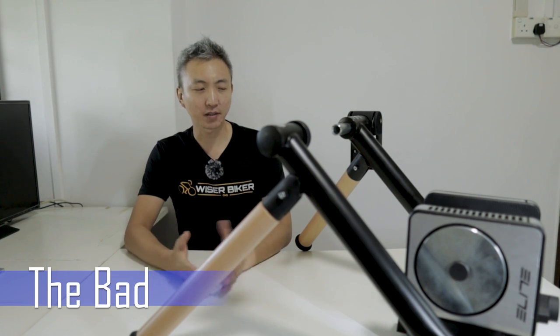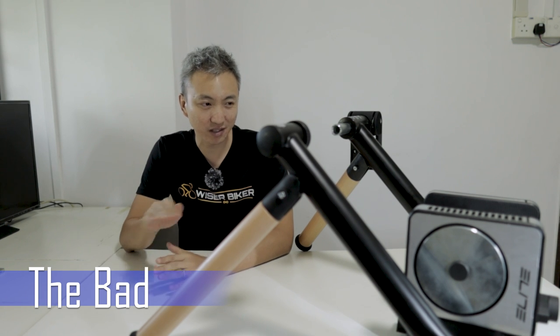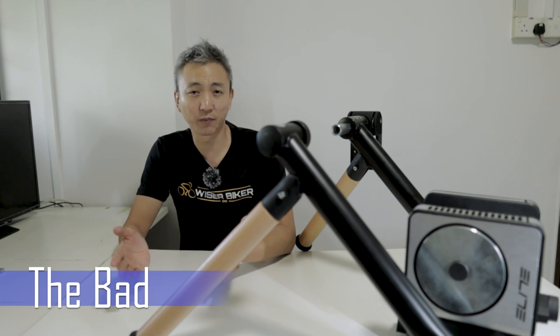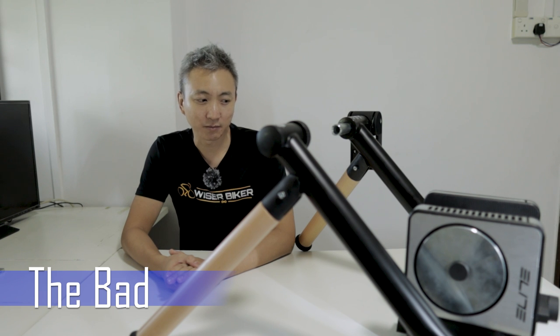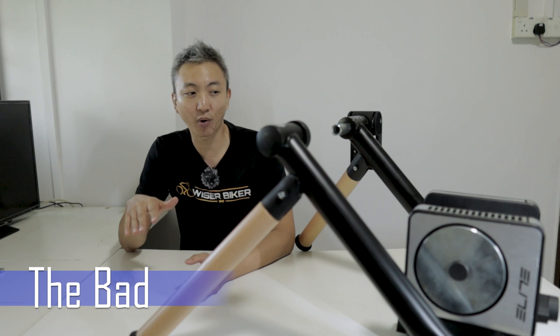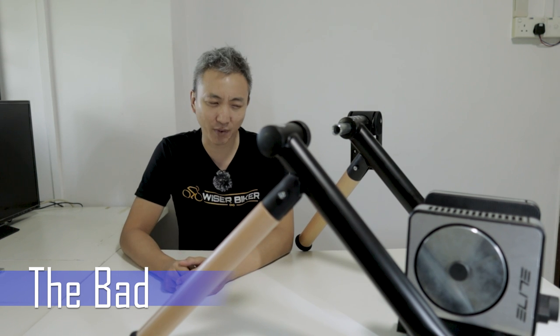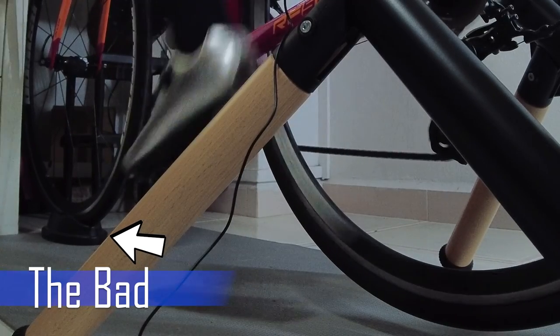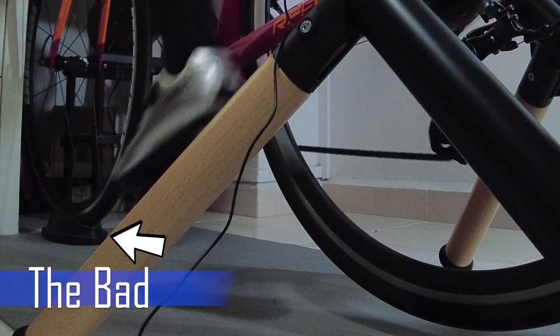Lastly, I find that the price of the Elite Tour is slightly on the steep side. For a smart wheel-on trainer, you can find products ranging from $400 to $500 in the market. A good comparison would be the Wahoo Kickr Snap, which is about $40 to $50 cheaper, so they are in a similar price range given comparable specifications and performance. But I still find it a little pricey. Also, I have no idea why, but the Elite Tour does not include a riser block for the front wheel, so if you are planning to buy it, you have to buy a riser block separately.